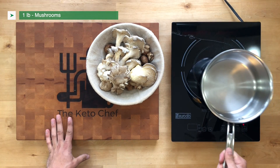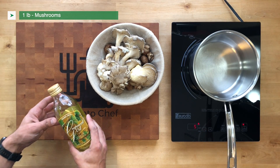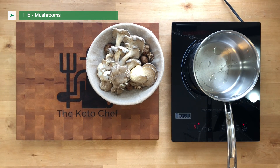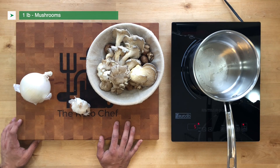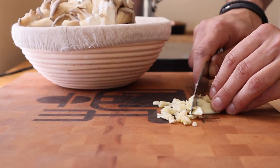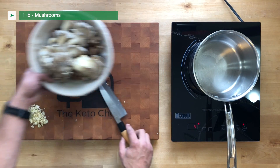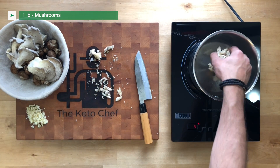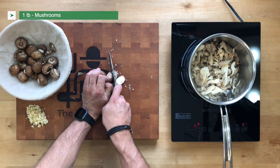We're gonna get a pan going on high heat while we start cutting up our ingredients, and we're gonna use a high-heat oil. Grape seed oil works great, ghee works really well too, and avocado oil is also pretty good. While that pan is getting really hot, we're gonna start breaking down our other ingredients. We're gonna give the mushrooms a quick run through with the knife — we're doing a rough chop. We don't need anything too precise; this is a rustic soup, so the knife cuts really don't matter here.